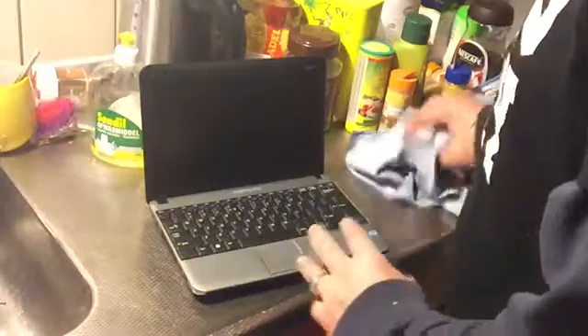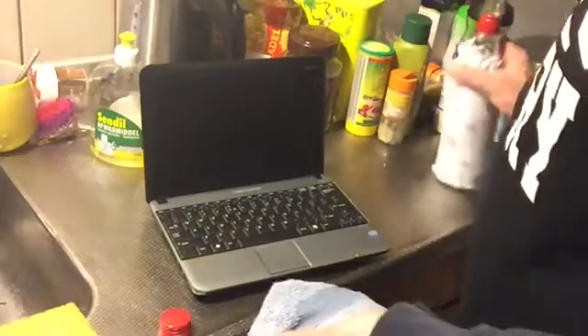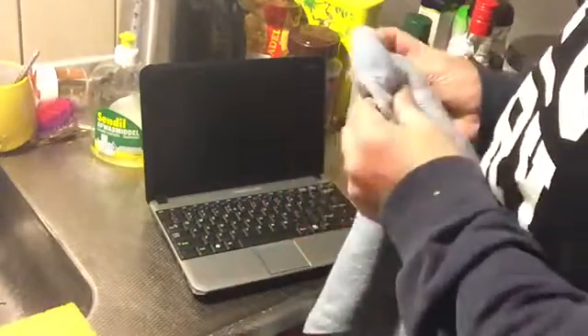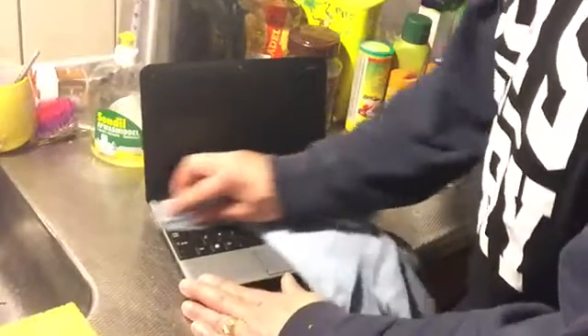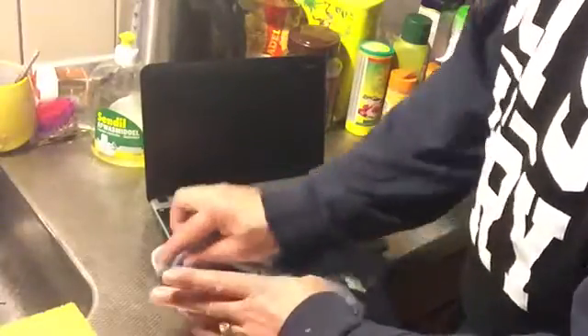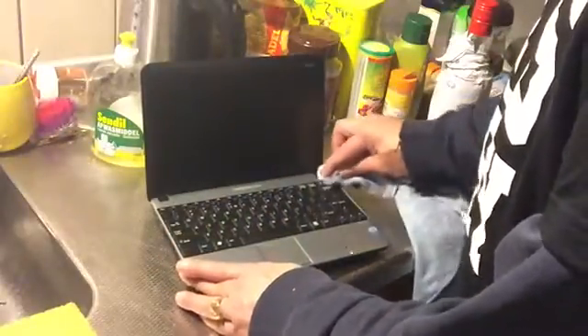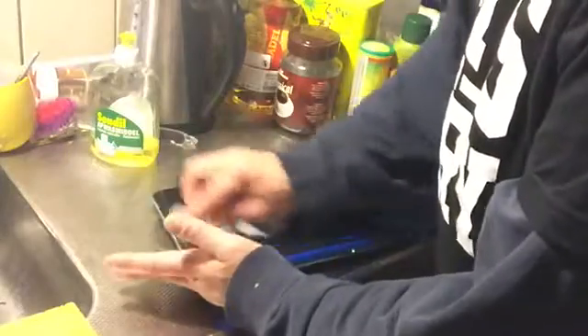That is how to clean a laptop - now this laptop is clean again. If you really want to make it really really good, take a little bit of vodka. Normally vodka is to drink but you can also do cleaning with it - many people don't know vodka will kill all the germs. Just go over the keys and you disinfect the keys. You could also do it with Dettol or something else. Don't go over the screen - you can go over the sides, the painted sides will not get anything bad.